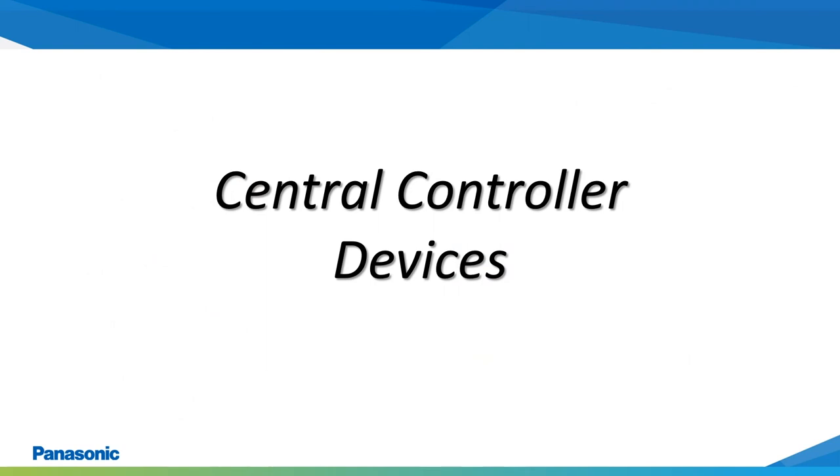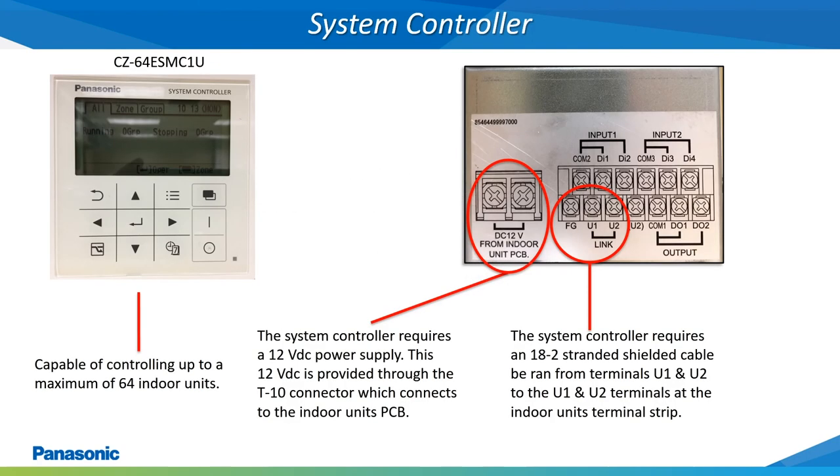Next, we will discuss some of the Panasonic central control devices available. This is the Panasonic system controller. This is a central control device that is capable of controlling up to a maximum of 64 indoor units. This controller requires a 12 volt DC power supply, which is supplied from the indoor unit's main printed circuit board at the T10 connection of this board. The T10 wiring connector will be packaged with the system controller and is only 6 to 8 inches long, and will need to be extended with an 18-2 conductor stranded shielded wire and connected back to the 12 volt DC terminals of the system controller.